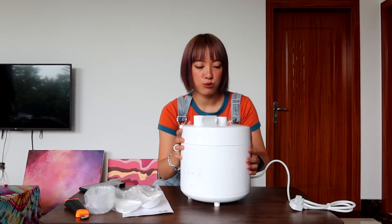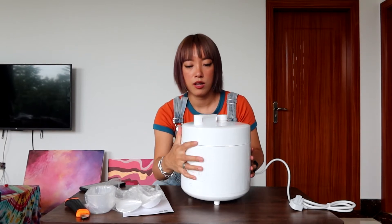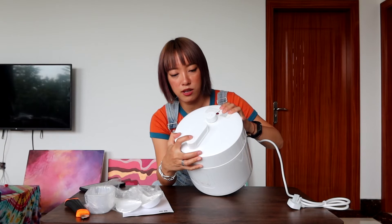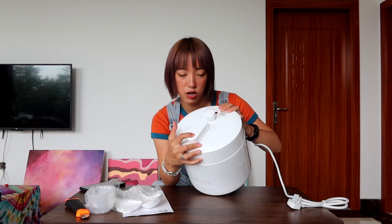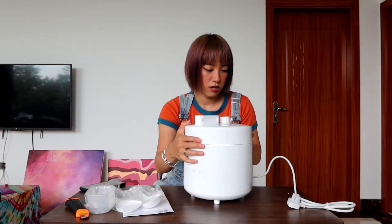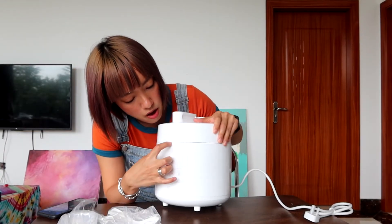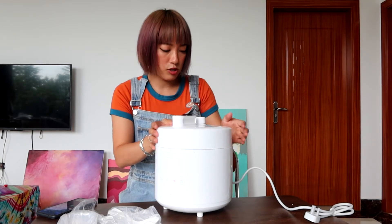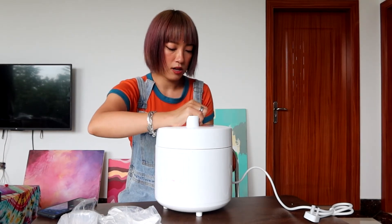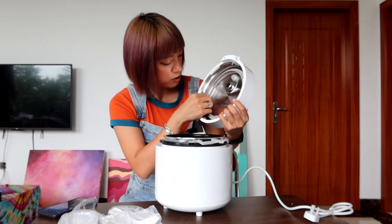You can also use the app to access recipes. Here you can see a pressure button — when cooking is finished I just press this button to release the pressure. To open the lid, there's a lock and unlock mechanism: switch it to unlock and then open.